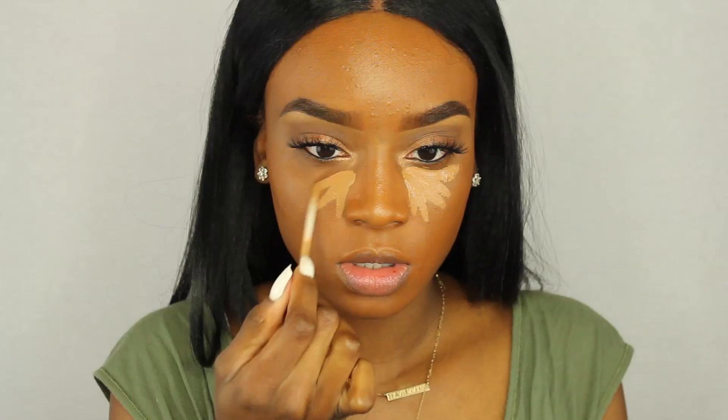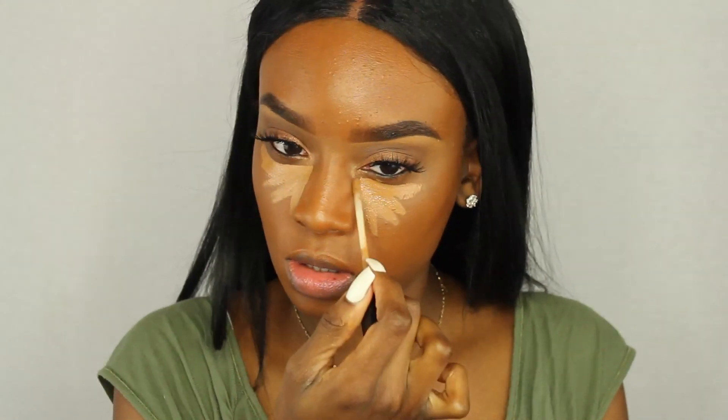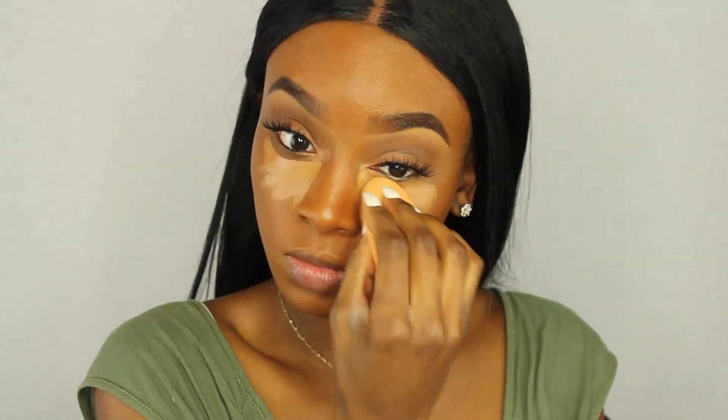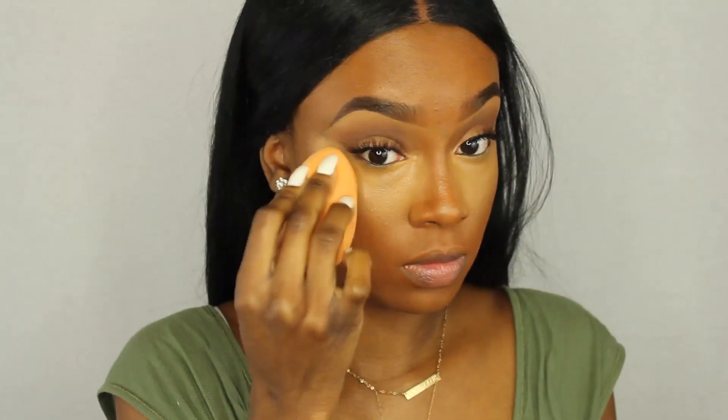Now for highlighting: I'm using the Maybelline Fit Me concealer and the LA Girl Pro concealer in Fond. I'm using the Fit Me applicator to make little triangular shapes under my eyes, then tapping my Real Techniques beauty blender onto the LA Pro concealer on my wrist to pick up product and blending both concealers under my eye. I put the LA Pro on my hand first because it always dries out and is hard to blend if not warmed up.